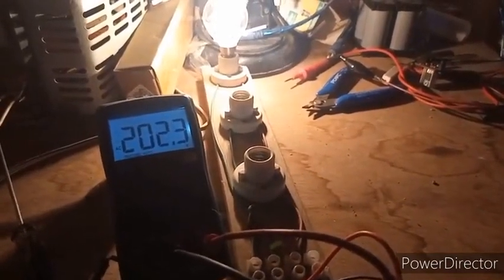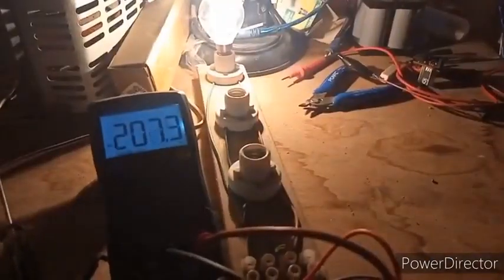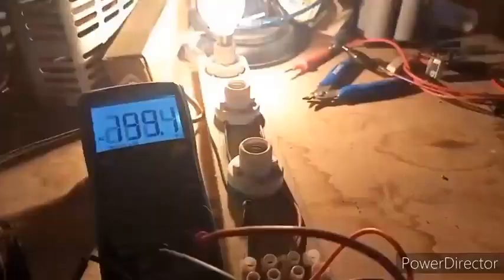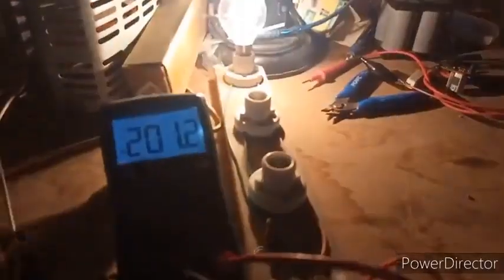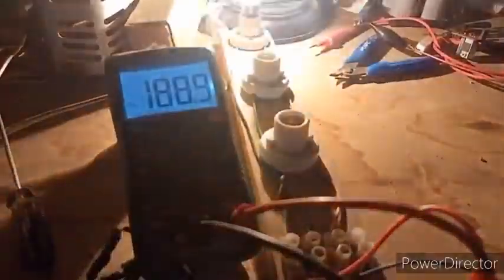From two hundred volts, sometimes it goes up. Maybe it goes down — as much of the transformer, the valve, this capacitor. Or it could be the timing. I'm shorting this coil.